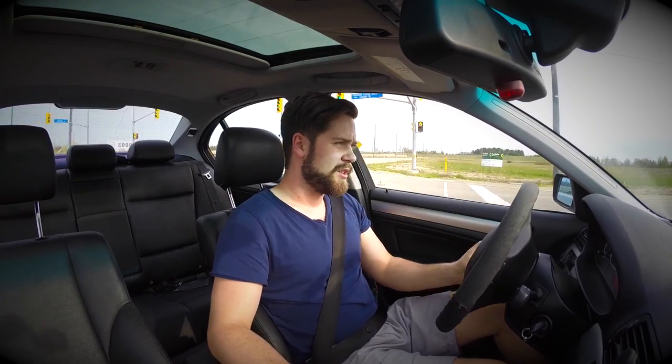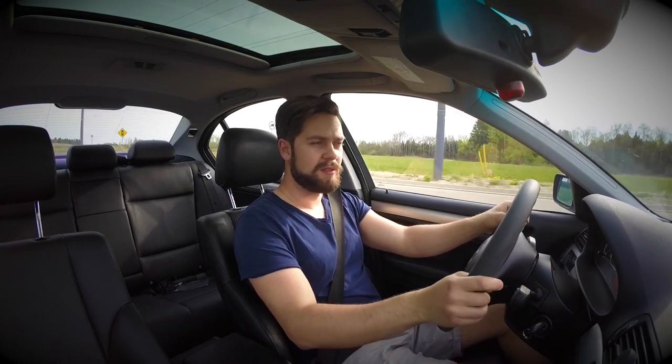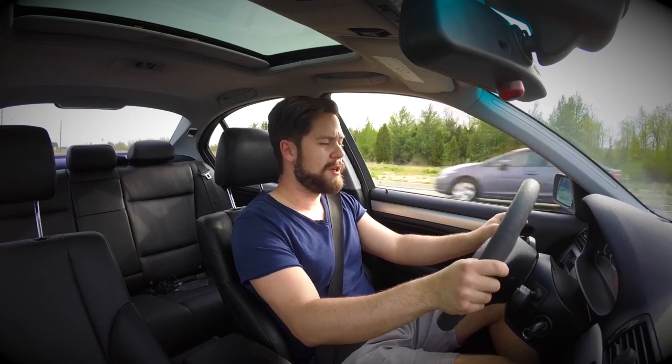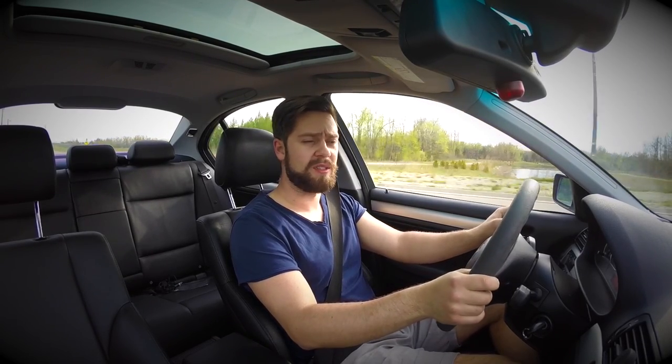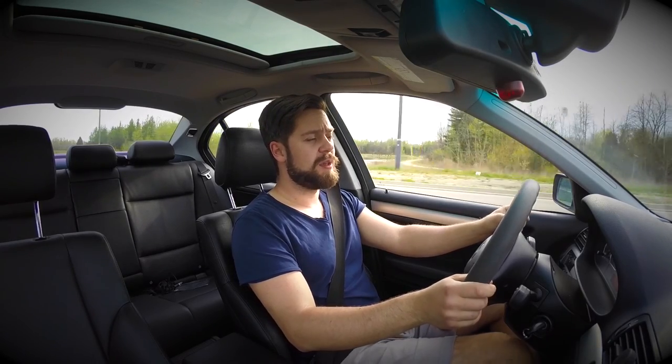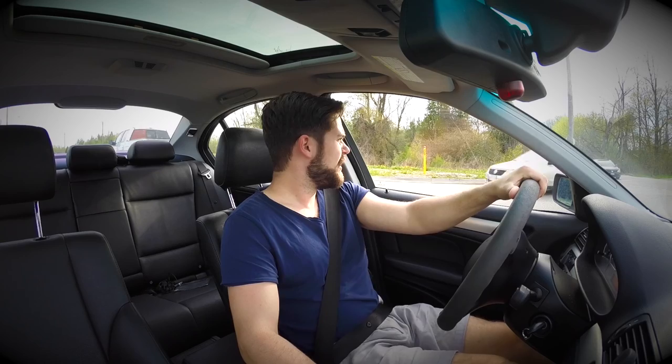I put some Hotchkis sway bars in and I can wholeheartedly and fully recommend them — there is a massive difference. Turning corners, you really don't feel the body lean nearly as much. I also have a Saab 9-3 Aero, which has lowered sports suspension from 2006. It's a quick car with a really good suspension system, but the chassis isn't nearly as good as a BMW to begin with. I put Koni Yellow adjustable dampers in that, and that thing can't even hold a candle to this car.